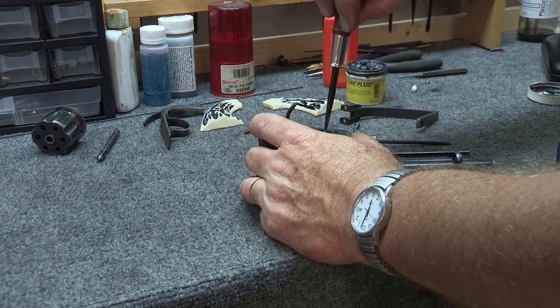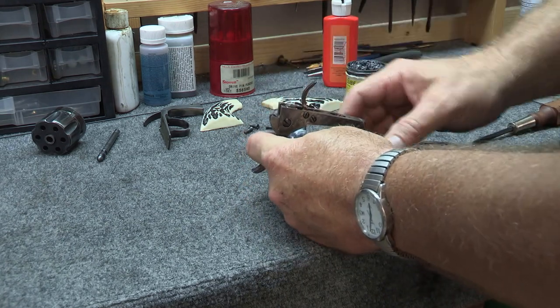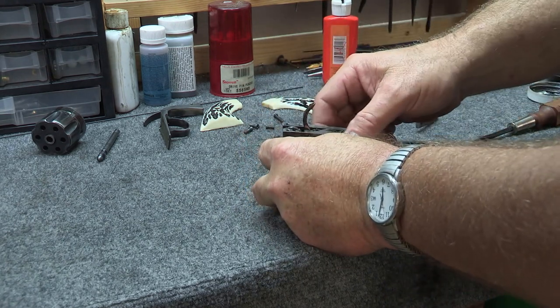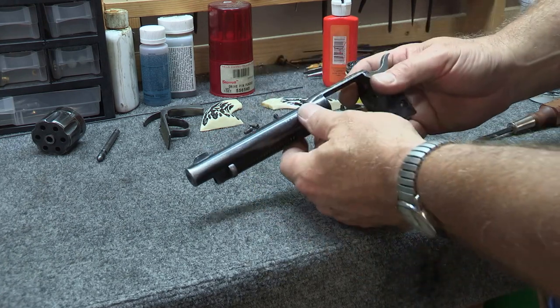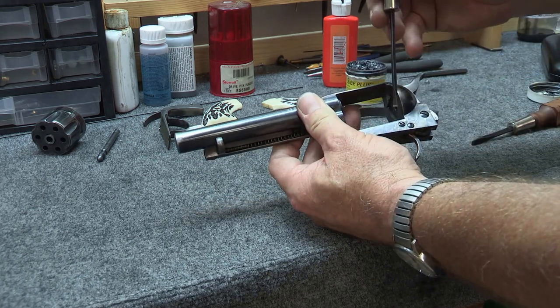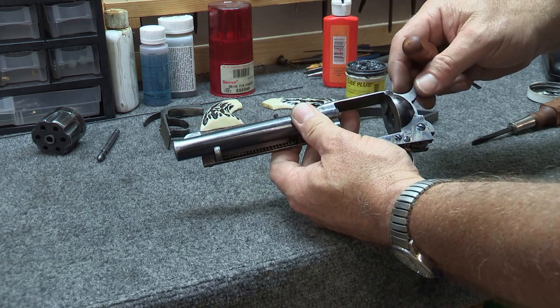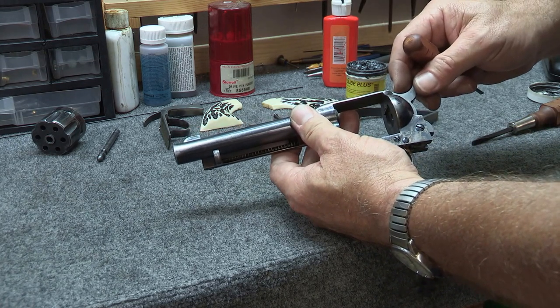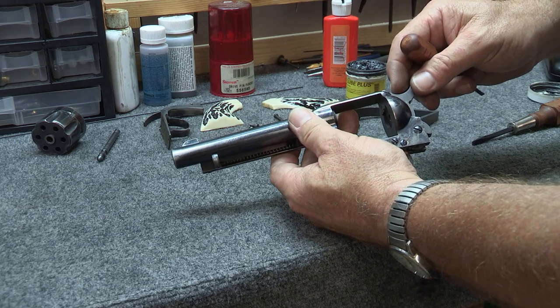I'm not going to put this real tight, I'm just going to snug it up so that you can see what's happening here. So I've got everything I need on there in order to make this work. What I want you to be able to see — very importantly — is when that sear is too short, that means the hammer falls into the full cock notch sooner. So the idea here is timing.